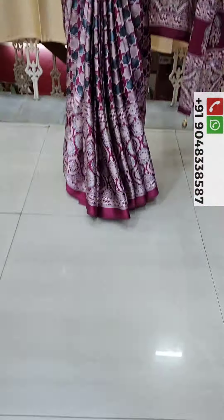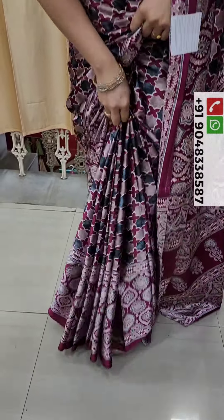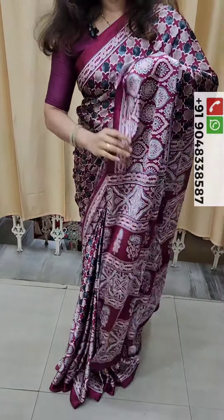This is the same fabric. We have a very green color and a blue color. This is a beautiful design.